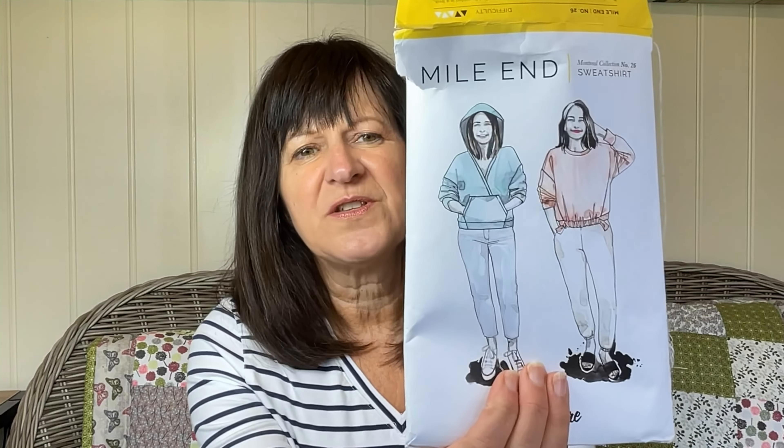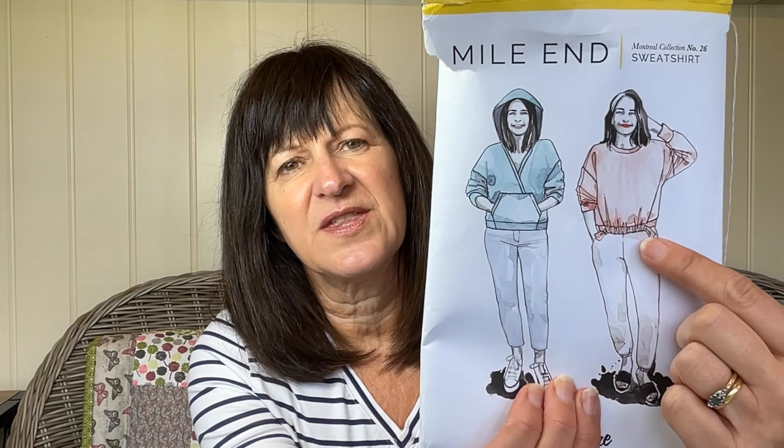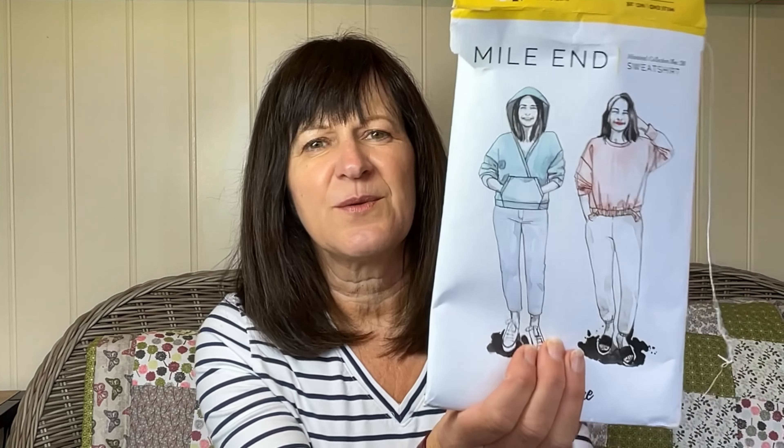One thing I was really pleased about is that it has tissue paper — it's not like a PDF. If you know my channel, you know I'm not a massive fan of printed PDFs because I hate all that hard paper. I like the Big Four with their tissue, and I was really pleased to see that. Now I didn't want the hoodie version — I wanted this version with the tie at the bottom. There was something about that I absolutely loved.